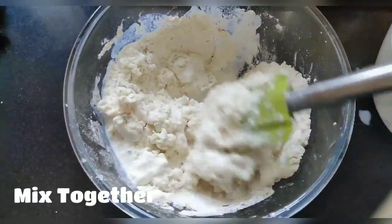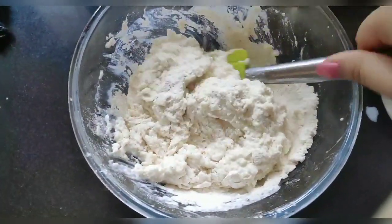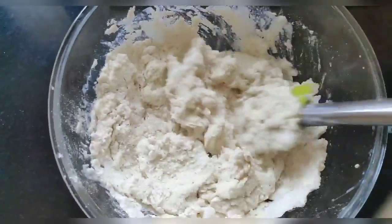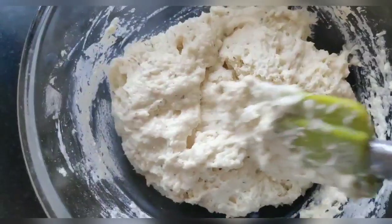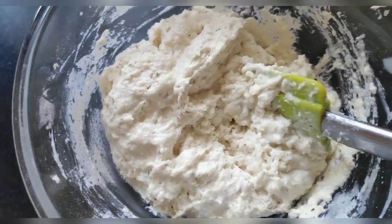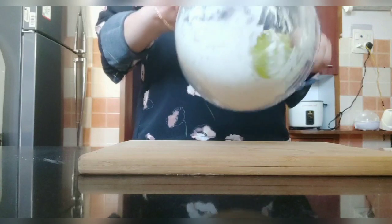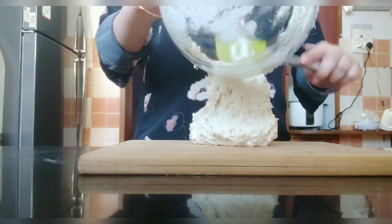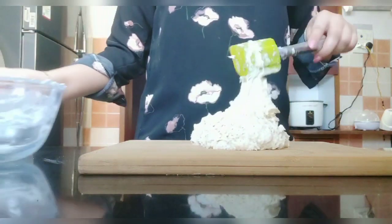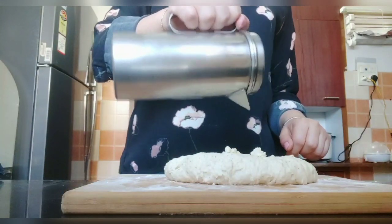Don't add everything together at once — do it slowly, 2 to 3 times, and mix it well each time. Now I have transferred the dough onto a platform. I am using regular oil — olive oil or sunflower oil works fine.